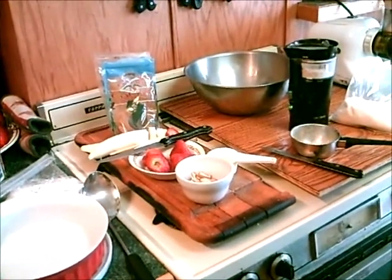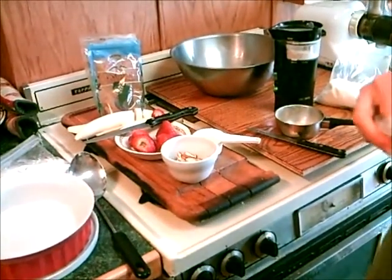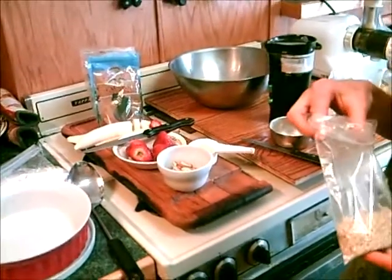Hi, this is Dorothy from taijibozeman.com/rawfoodblog and also from favdiets.com. We're going to make some raw granola today, which is a great transition food on the raw food diet.